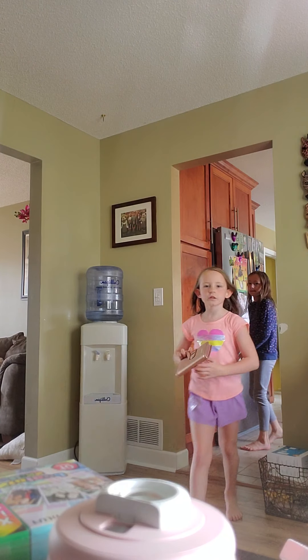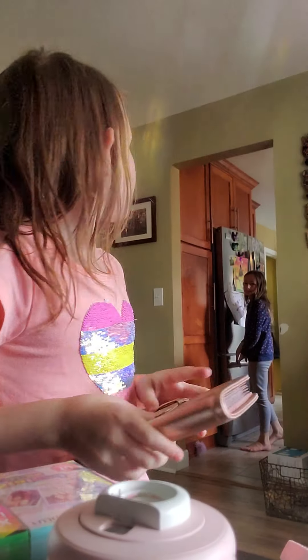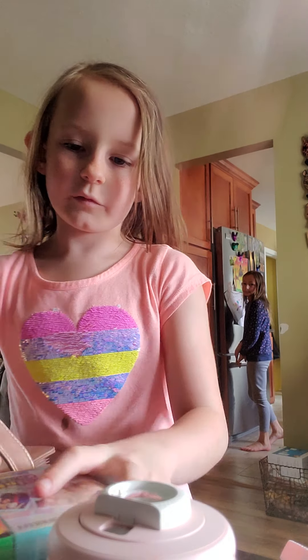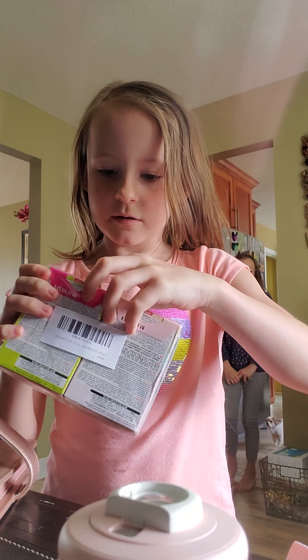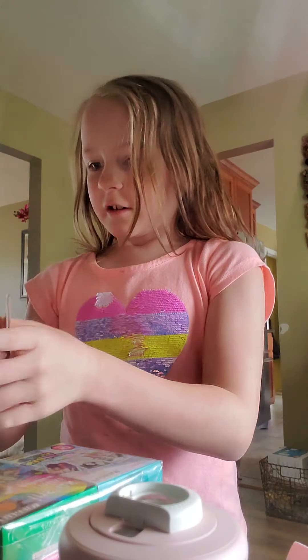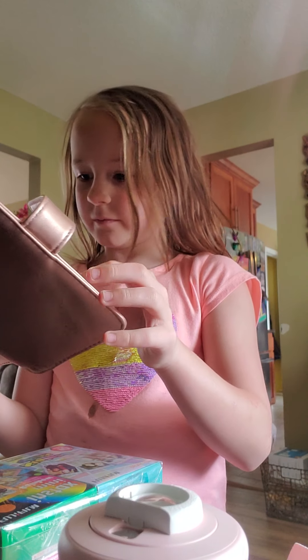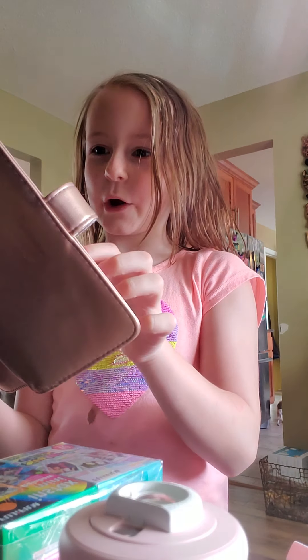You know what a screwdriver is? I need to open this. I'm gonna go ask them. Here are my pictures — what is that? A camera! A camera.